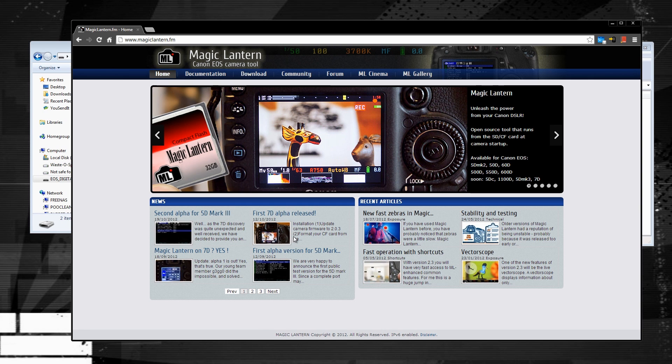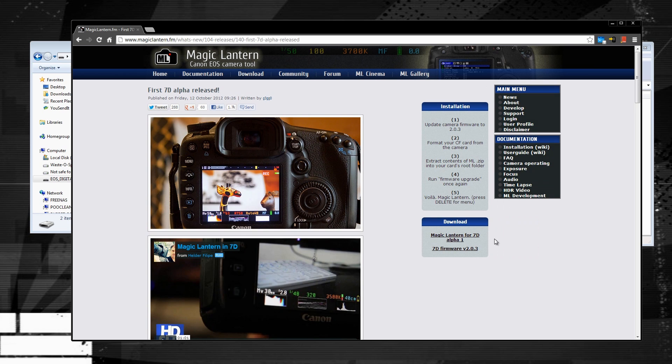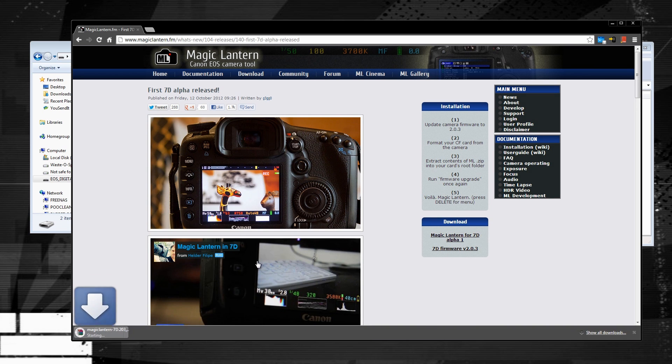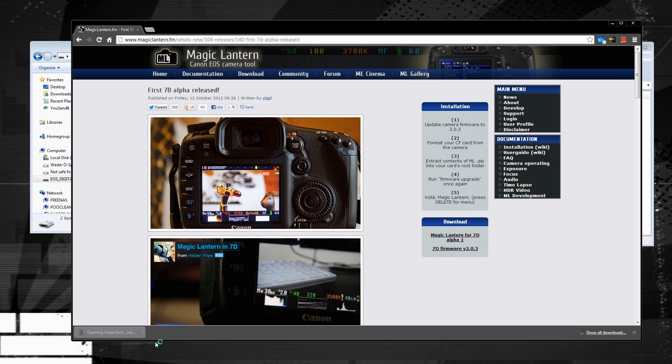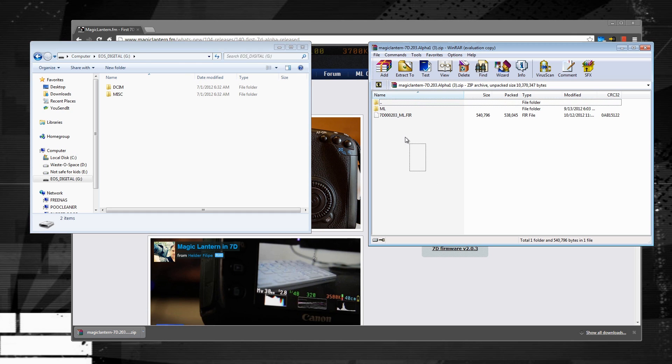You'll see an icon right in the middle that says 7D Alpha. Go ahead and click on that, and that'll bring you to this page right here. On the right-hand side, you'll see that it says Firmware 2.03, as well as the Magic Lantern firmware. You want to make sure that your camera is running the latest 7D firmware, that is the 2.03, before you go ahead and copy this file onto your CF card.